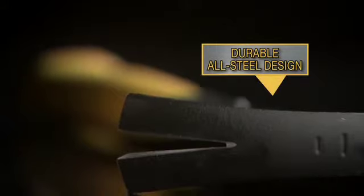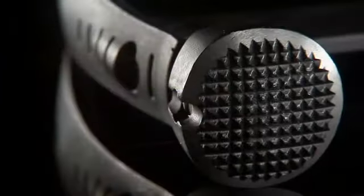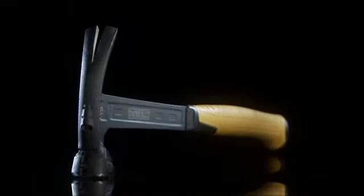With a durable all-steel design. Found exclusively at The Home Depot.